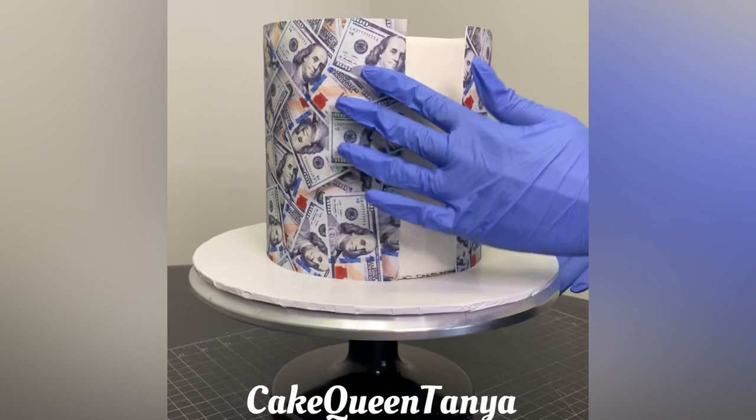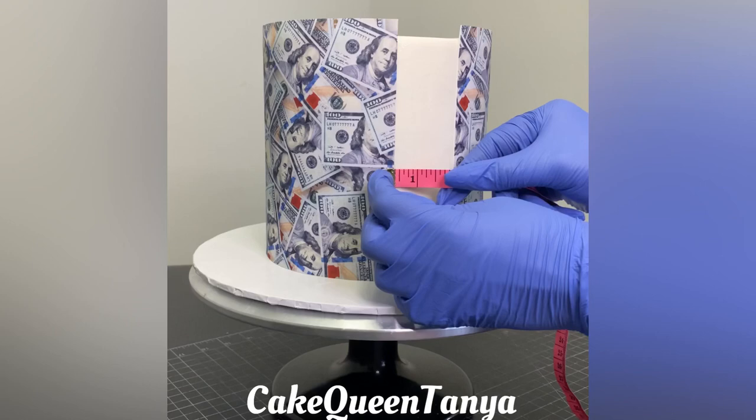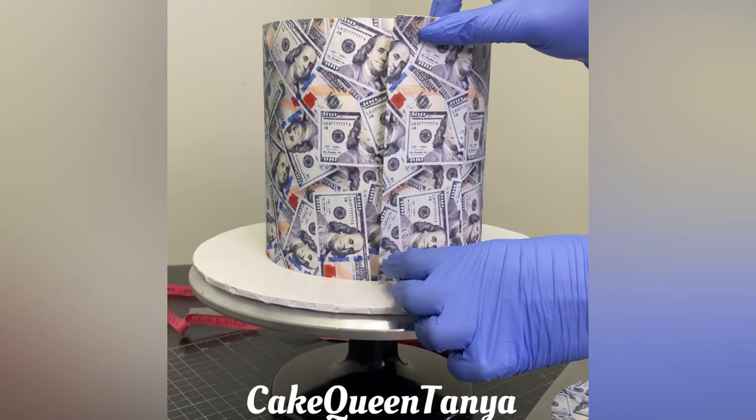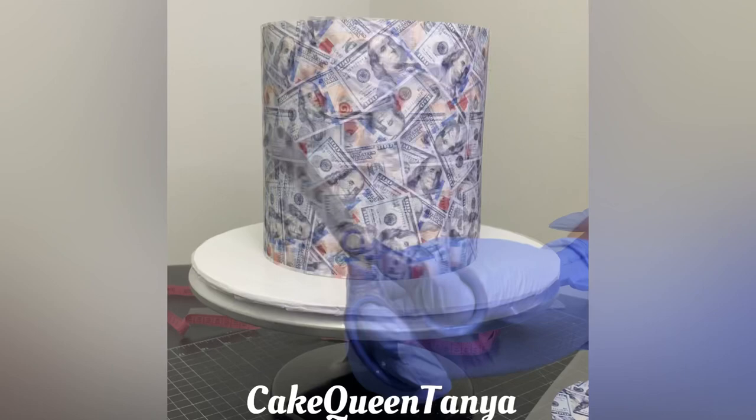I'll include information on where I get all my materials — ink, printer, and edible sheets — so you can print your own high-quality edible images. Here we have a little filler piece, so I'm measuring it with my measuring tape, adding it, and smoothing it. There we have our sides fully wrapped.